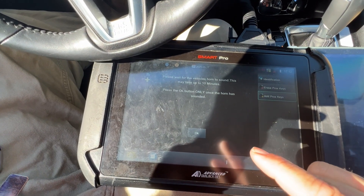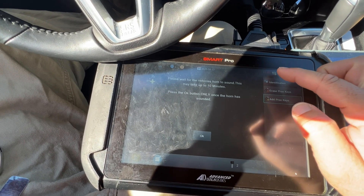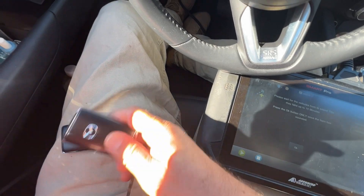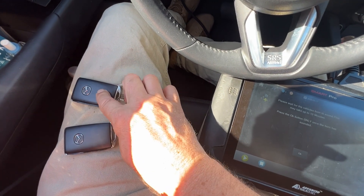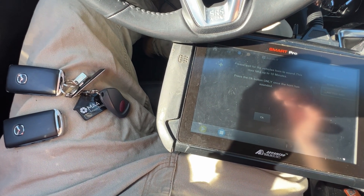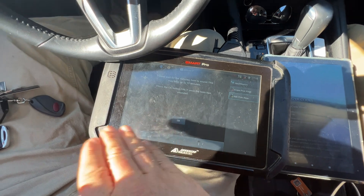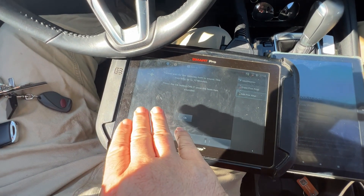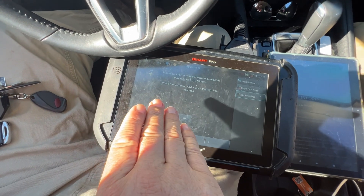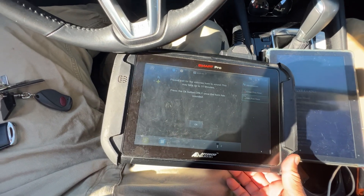Our timer is almost up for that wait time with the jump pack on there — voltage is maintained, so that's good. We have the new key and the old key, so one and two, and we're just waiting for the prompt of the horn to honk. It's been seven minutes — nothing. It's been ten minutes — nothing. Let's go ahead and proceed and see if we encounter that issue we've had once before and go through that route.